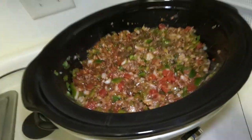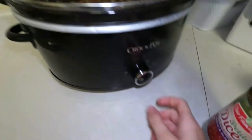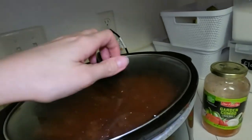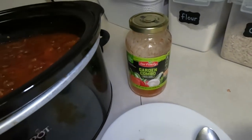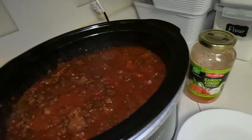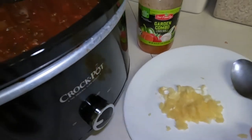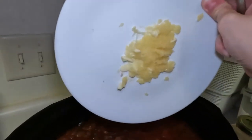We're going to put the lid on and turn it to low, and we'll come back and see how it looks. Okay, we're back. After about six and a half hours I added a jar of the garden style pasta sauce and turned it to warm while I boiled noodles and grated some fresh garlic. Going to go ahead and add that now — it's stuck to the plate.